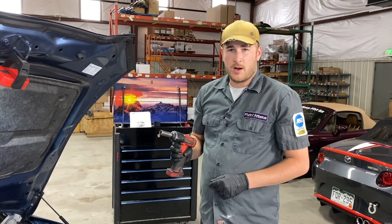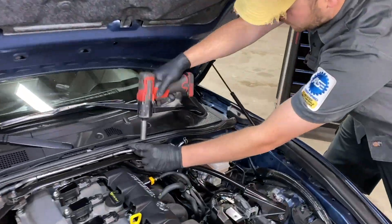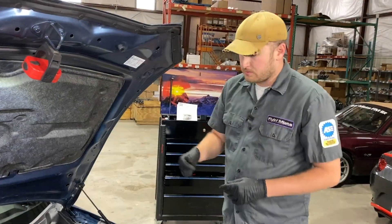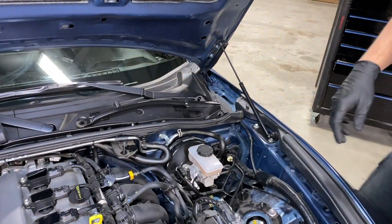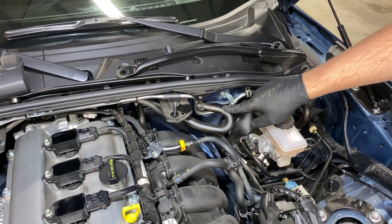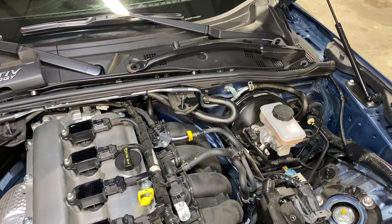Now we're going to remove the shock tower bars. I've got a 14 millimeter socket loaded up for that. Now let's remove the engine cover. And this isn't in the instructions, but I'm going to remove the brake booster vacuum hose just to give me additional access since I'm going to be reaching around working behind the intake manifold.